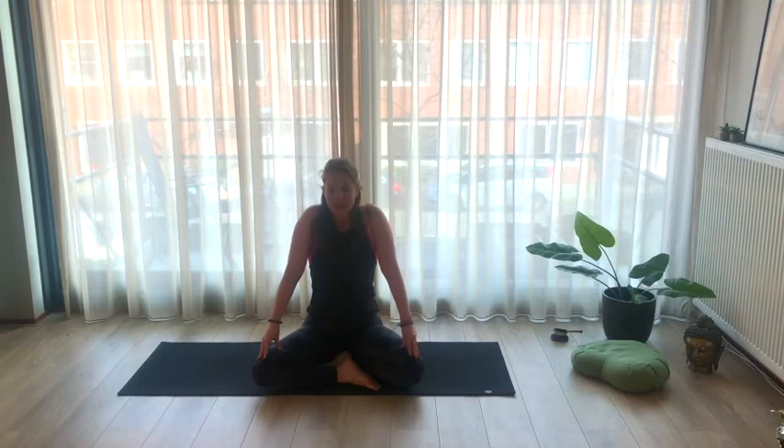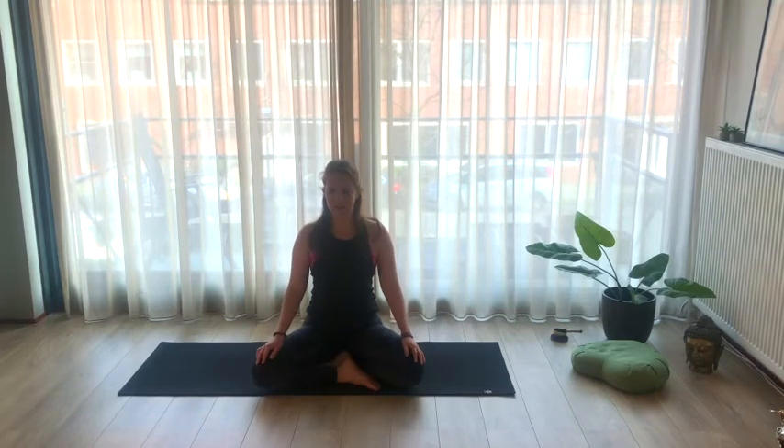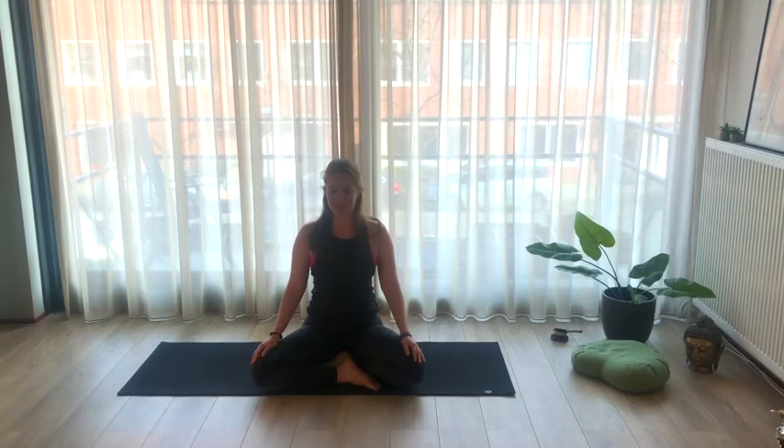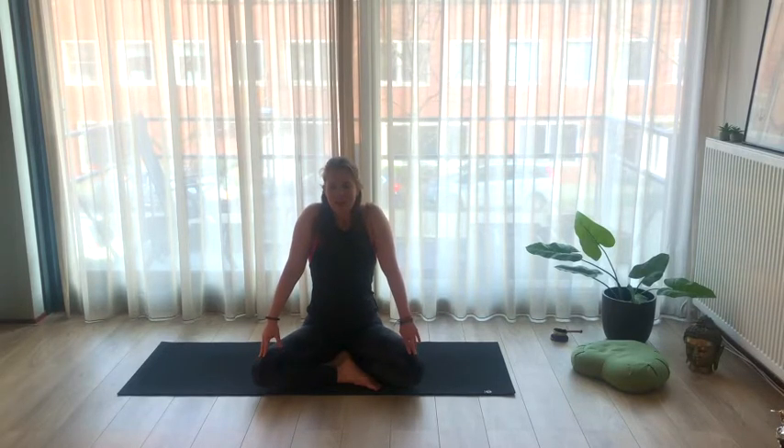Now the next inhale will be a really deep one, and we lift the shoulders up really high. Inhale, lift your shoulders up high, and exhale drop them down on the out breath. Let's do two more — deep breath in, collect everything you need to let go of, exhale let it slide off your shoulders.